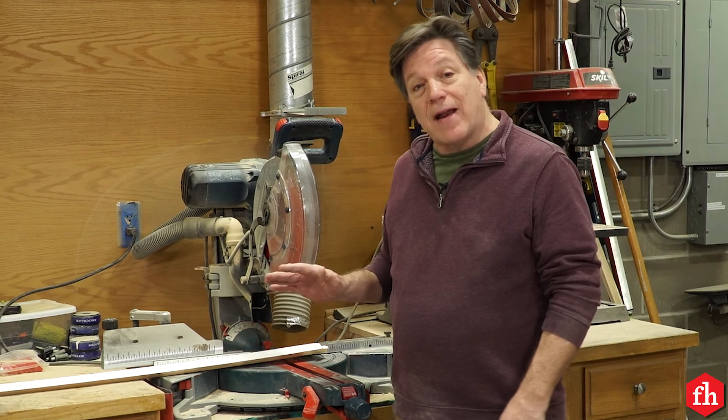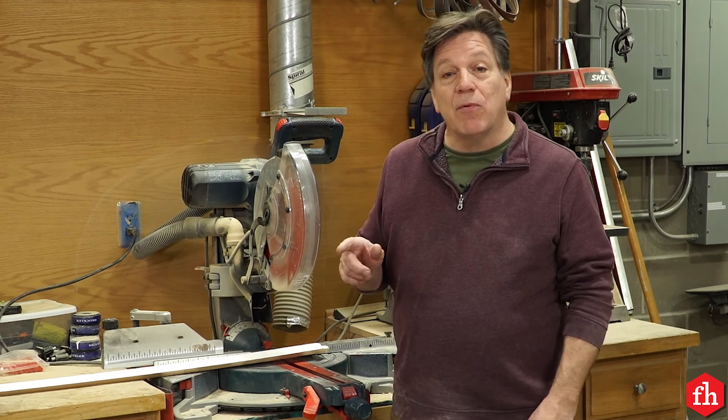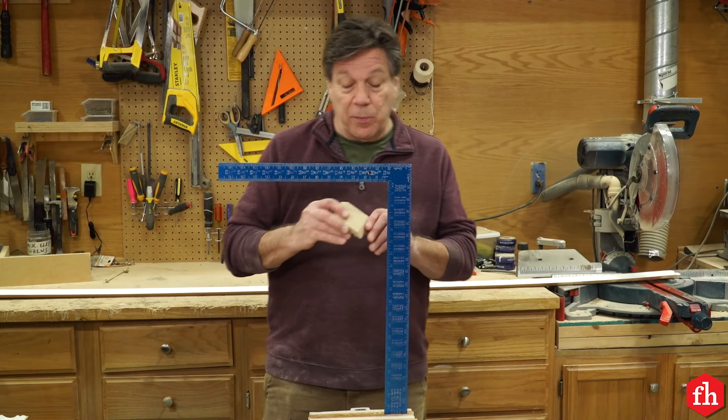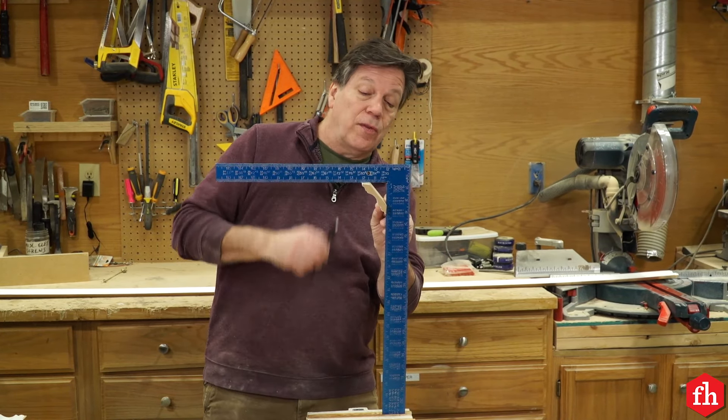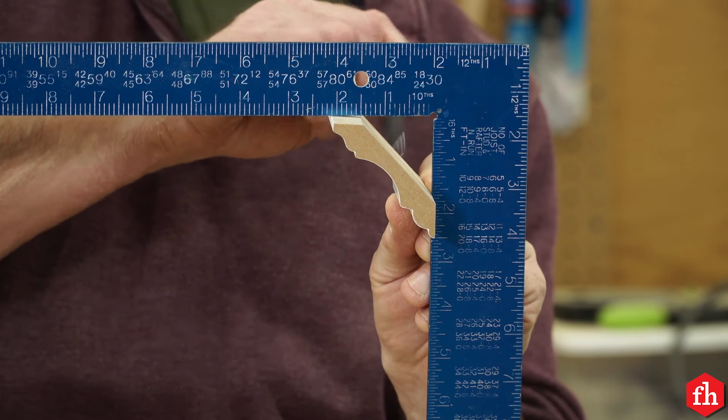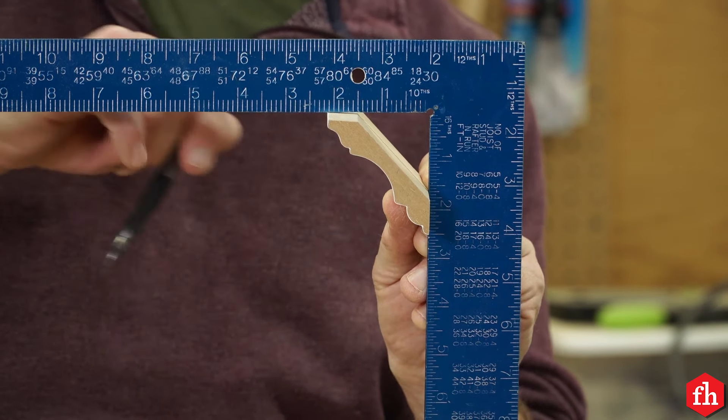It all depends on what tools you have available to you. The compound method refers to cutting the piece while it's laying flat on a table. You can use a table saw or a compound miter saw to make your cuts. Before you make your settings on your saw, you need to know the spring angle of the molding. The spring angle refers to the angle between the molding and the wall or the molding and the ceiling — this one happens to be 45 degrees. For standard 45 crown molding, the bevel is 30 degrees and the miter is 35.3 degrees.